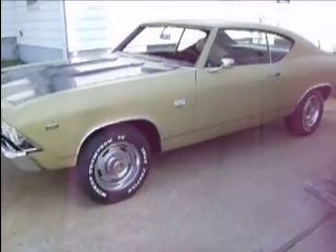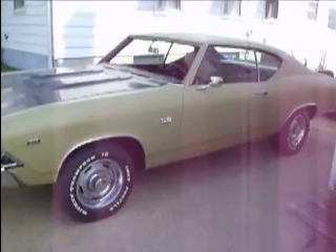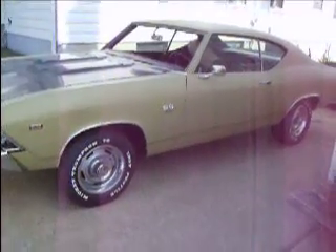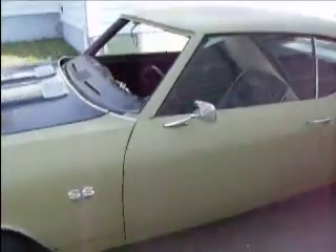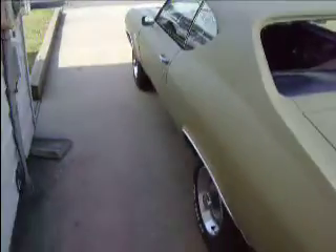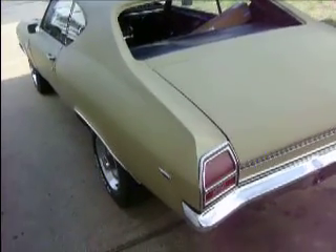Hey guys, how's it going today? I wanted to make this video because in about an hour from now the car is going on a flatbed out of here for about a week or so, maybe a week or two. It's early morning, the sun ain't over here, so I could get a good shot of everything.